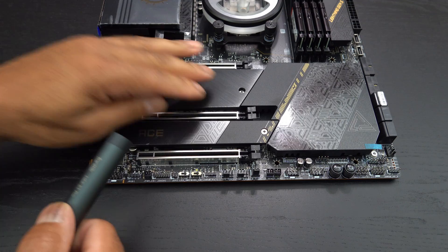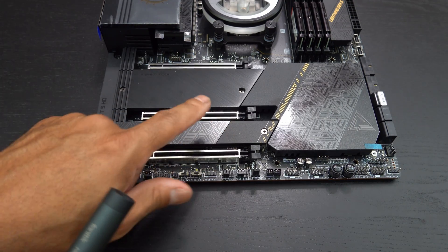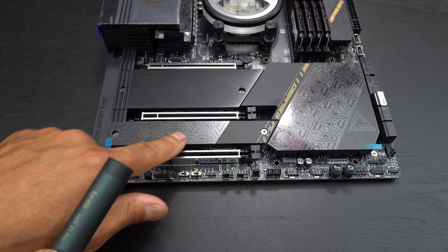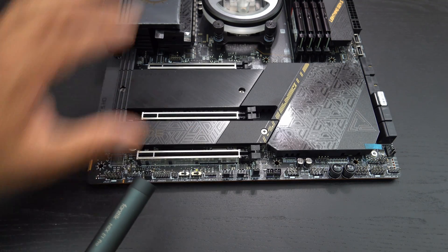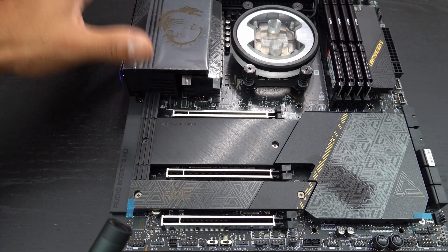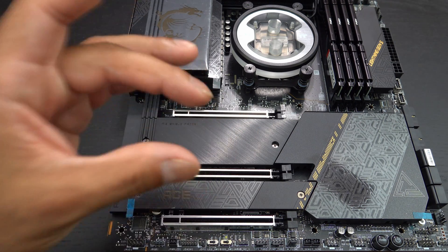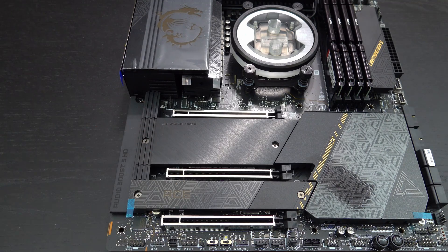All right, so that's all solid. We now have a 2-terabyte Kingston Fury Renegade PCIe Gen 4.0 NVMe M.2 drive right here. And then this motherboard actually does have a nice nifty extra feature, which I showed in another video — it's an actual expansion card for more PCIe Gen 5.0 cards that can go right here as well.